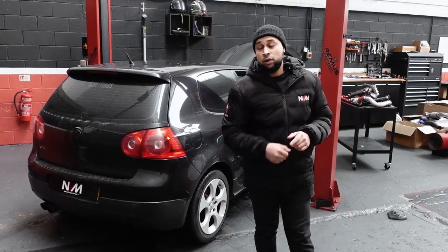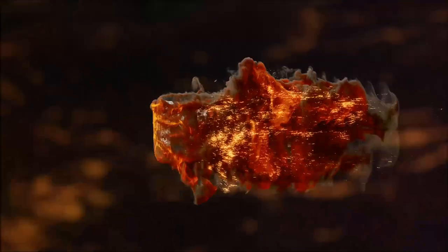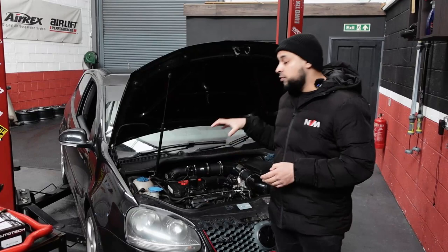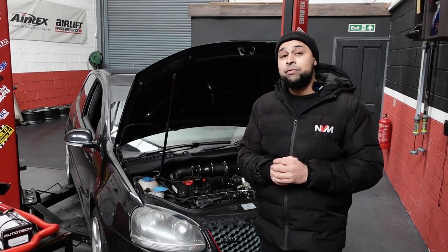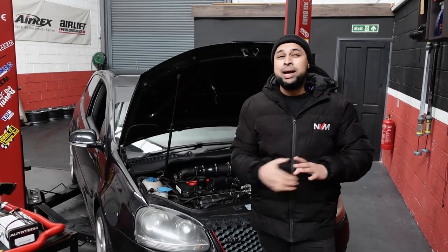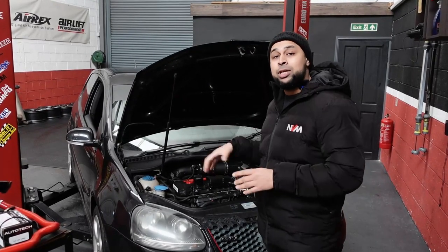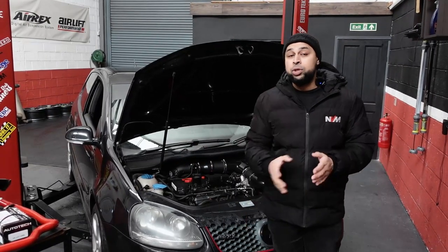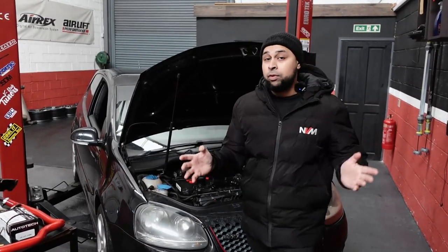Welcome back, another NBM vlog. In this vlog we've got a MK5 GTI in for stage 3 setup and tuning. The MK5 GTI is a very common vehicle, especially for tuning. It's a KO3 turbocharger equipped, 197 brake horsepower, 360 Nm from factory, and we tend to tune them to about 280 to 285 brake horsepower max — limited by the turbocharger and injection. This car already has an intake, intercooler and a tune, and the customer is literally at the limitations of the stock turbocharger, so we're going for a full KO4 swap.